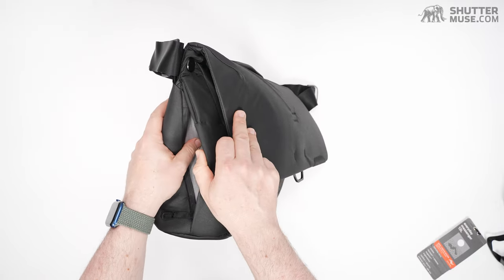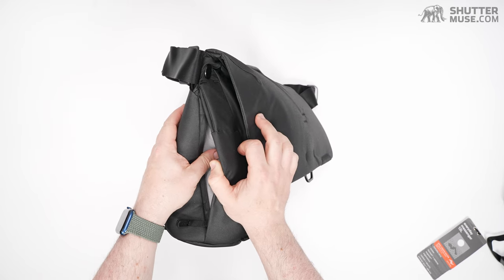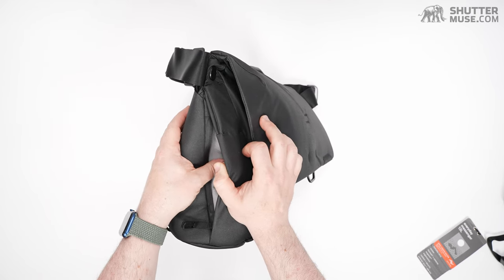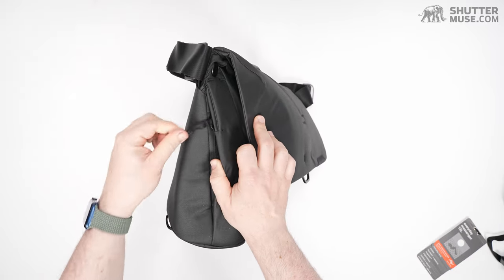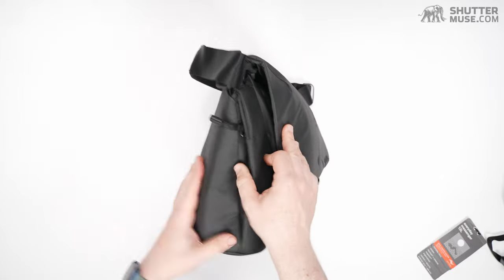Not my favorite pocket design, but it's there for your ready-reach accessories — maybe your sunglasses. I'm not going to put my phone or wallet in there; it seems too exposed.